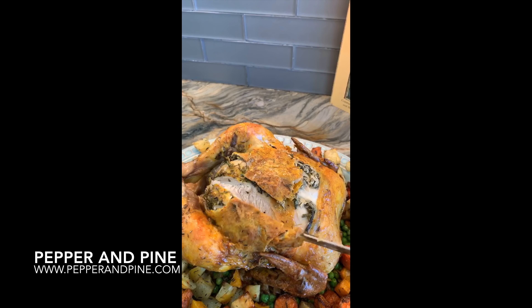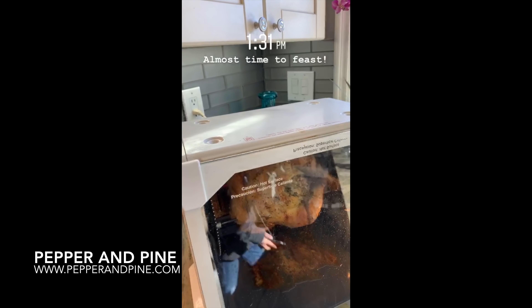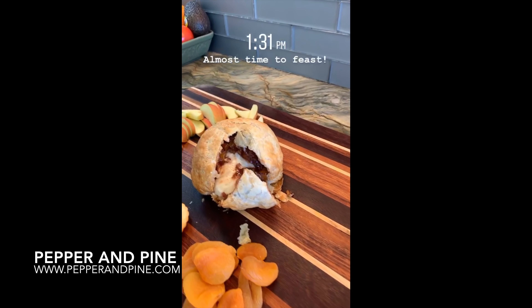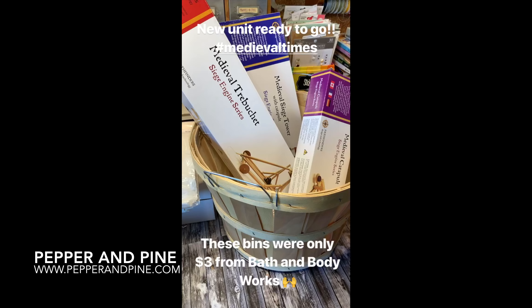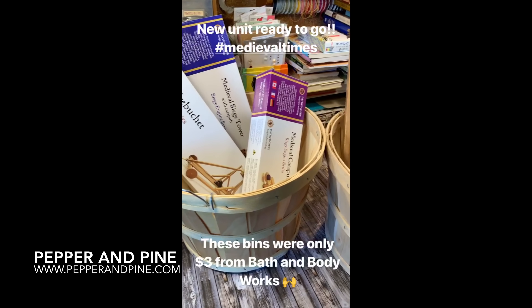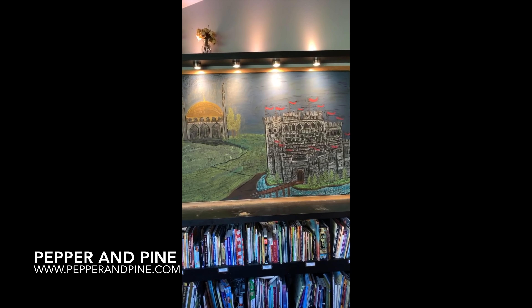If you'd like to check out some of the other videos I have in our Middle Ages unit, you can tap on the screen right now. If you're interested in seeing some of our other cooking tutorials, you can see that as well. You can find the complete recipe down in the description box below. And if you want to see what we're up to on a daily basis, you can find me on Instagram at Pepper and Pine.